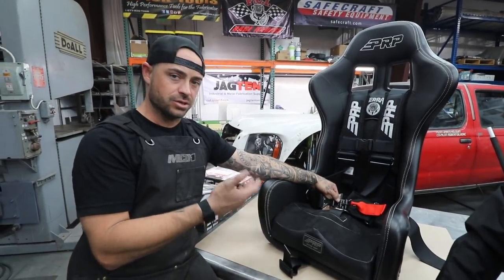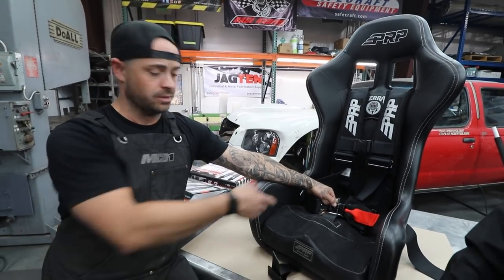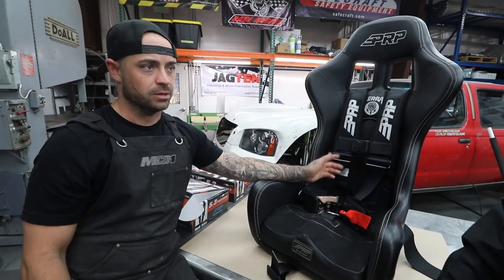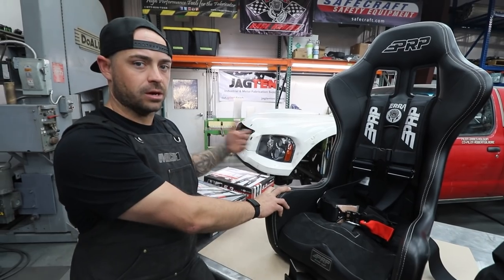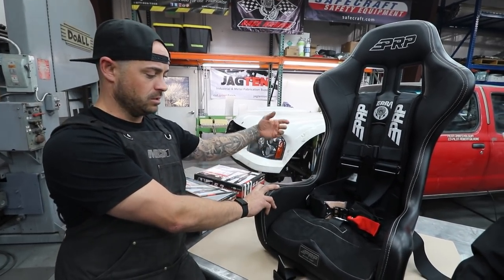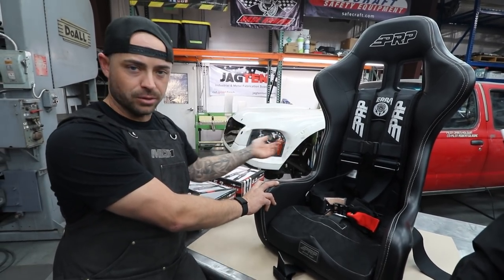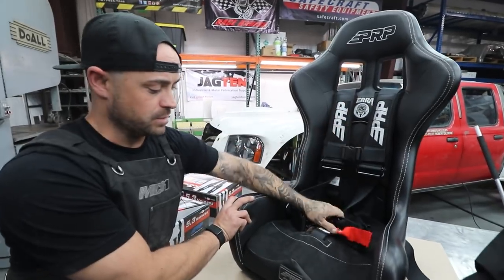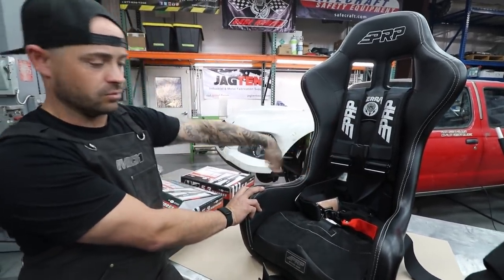Some people that build pre-runners that are street vehicles and do a lot of street driving just say screw it, they'll put the lap belt on — that's the provision they give themselves for highway use. But a lot of the time, the best way you can set your car up if you're gonna be doing a lot of daily driving is just run your factory seat belt still and just have it bolted up. You can do that on the street and then have these guys ready when you're off-road, so you just run your normal seat belt on the street and then undo it and put these on.